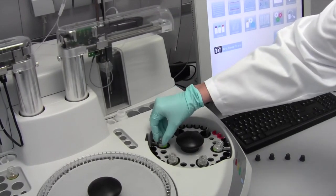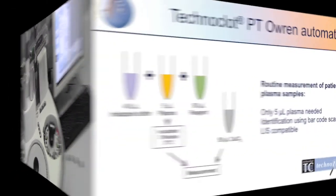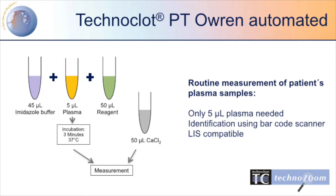Now the calibration can be started. The test protocol follows the pipetting scheme of 50 µL of plasma in a 1 to 10 dilution. 50 µL of reagent are pipetted and incubated for 3 minutes at 37°C. The reaction is started by adding 50 µL calcium chloride.